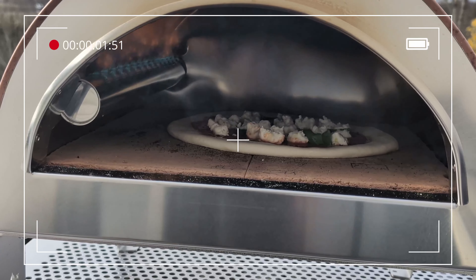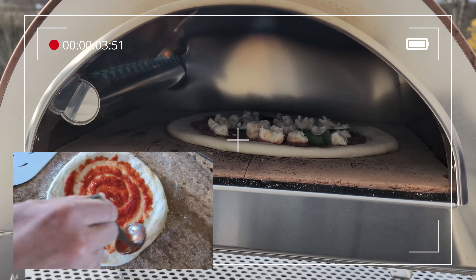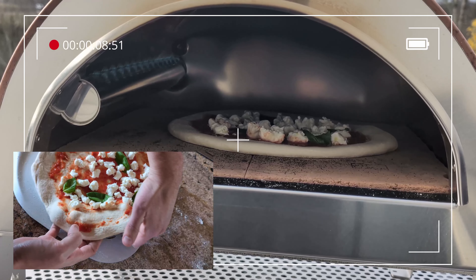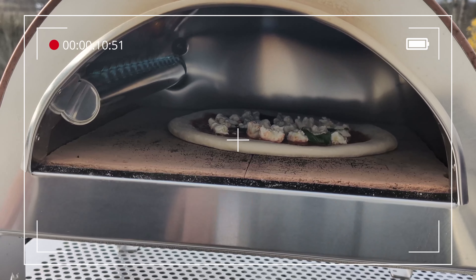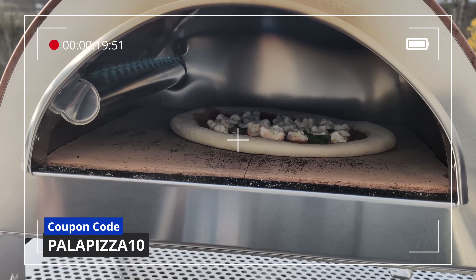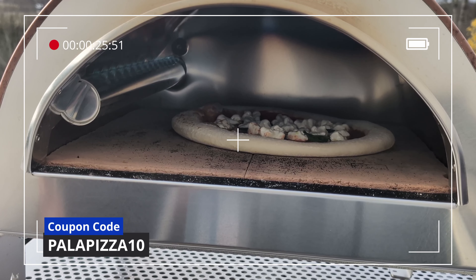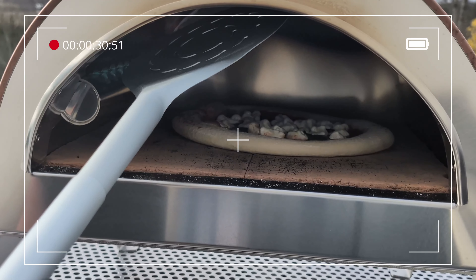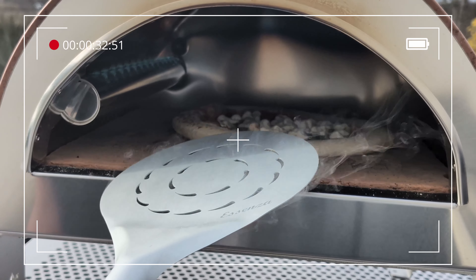Alright, let's time this first bake. I prepared a 65% hydration dough and launched when the center stone read 923. I love the clean burning blue flame on this. It's hard to see, but the flames reach pretty high on the dome ceiling. By the way, if anyone makes the jump for one of these ovens, Pizza Party gave me a discount code for 10% off. That brings the price down lower than the Karu 16 or Volt, which is pretty sweet. If you found the review helpful, feel free to use the affiliate link in the description below.